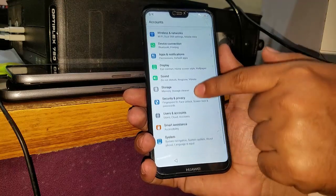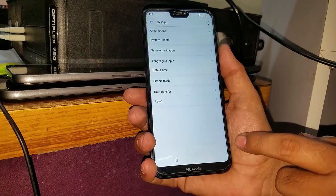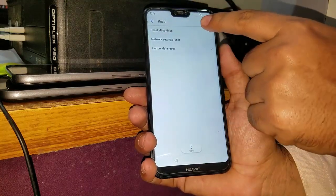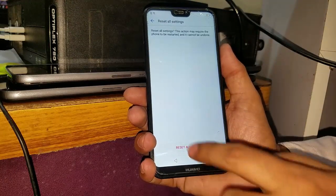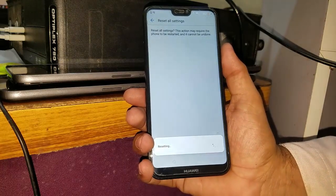Now what you have to do is go to the system, then reset, then 'reset all settings', and do it. You have to do it again. It's resetting all the settings.